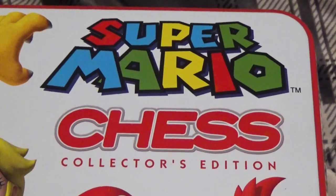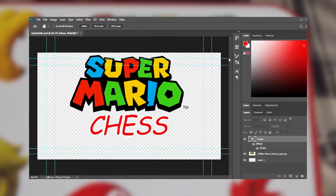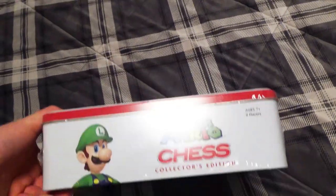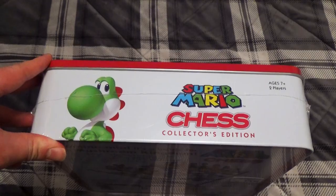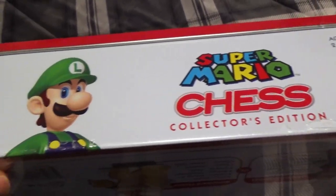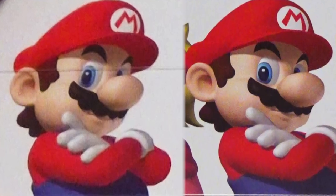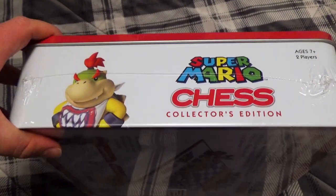Also on the front, it says Super Mario Chess, which again, looks like it was made in Photoshop in like three minutes. On the sides, we can see some more stock art of Mario, Yoshi, Bowser, and Luigi. It's a little weird that Luigi's not on the front considering that he's one of the queens and that the characters on the sides aren't different from the ones on the front, but again, these images look good and are totally serviceable. I'm just being nitpicky.